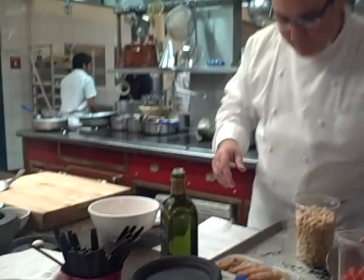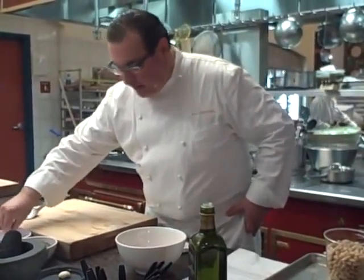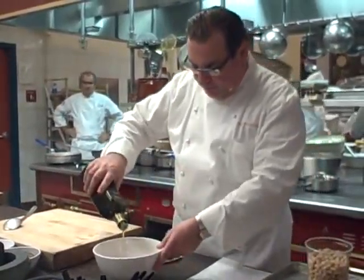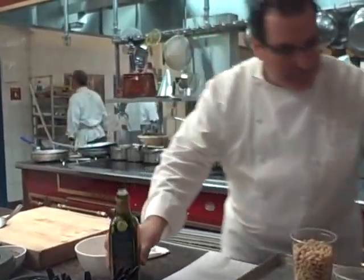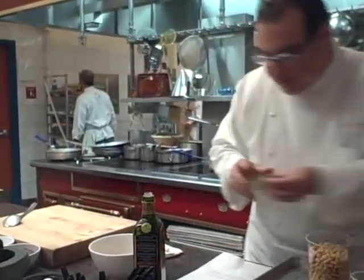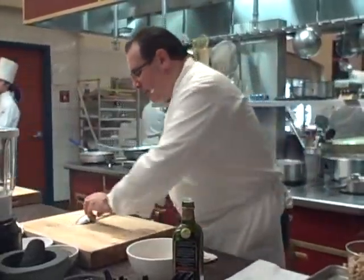We have these beautiful prawns that are already cleaned. We have cherry tomatoes and we're just going to put a few cherry tomatoes in a mixing bowl. We're going to season them with a little bit of black pepper, a little bit of salt, a little bit of olive oil, and then add some torn basil — just torn basil — and mix it around a little bit.